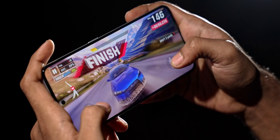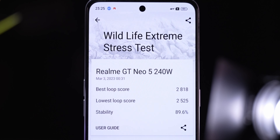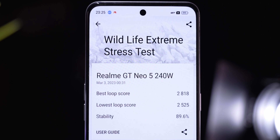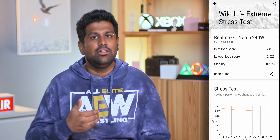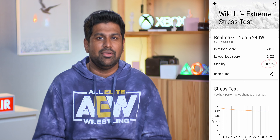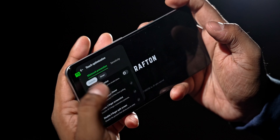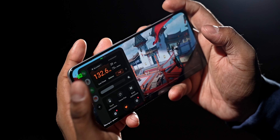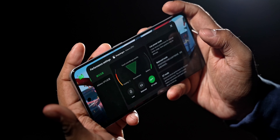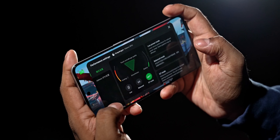Realme seems to have done an excellent job with cooling as well. In the 3DMark Wildlife Extreme stress test, the stability score is almost 90%, meaning if you were to game on this phone continuously it will retain 90% of its performance even after 20 minutes of gaming — which is very impressive. When you're in a game you can pull up a sidebar to make quick changes including switching touch optimizations and turning on realme's GT mode.